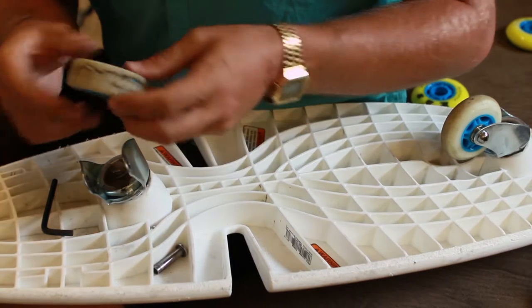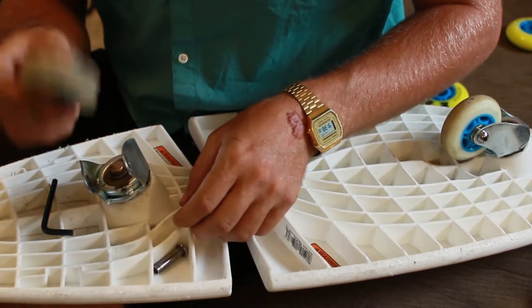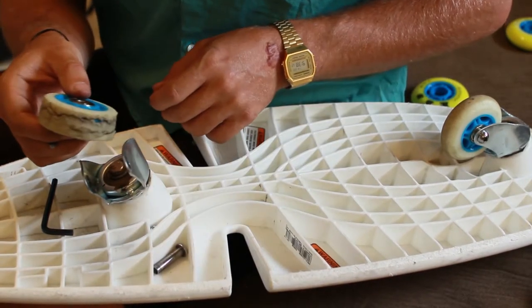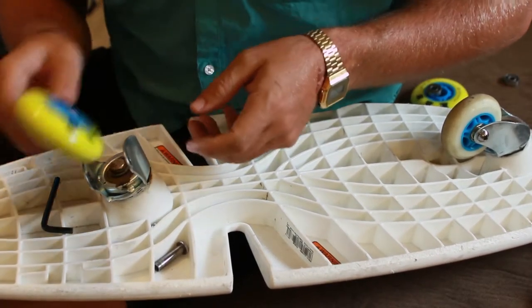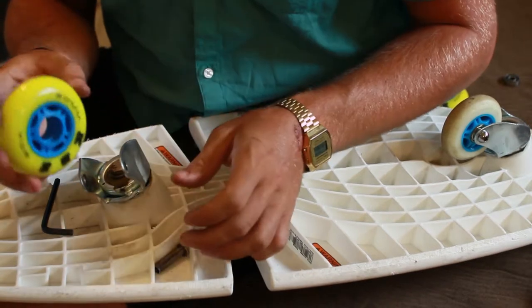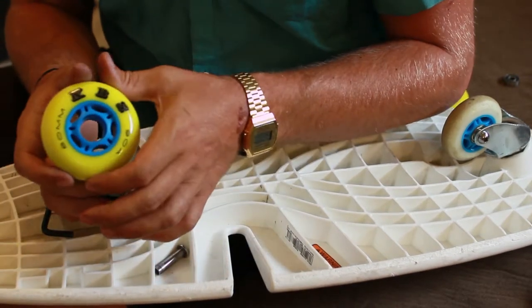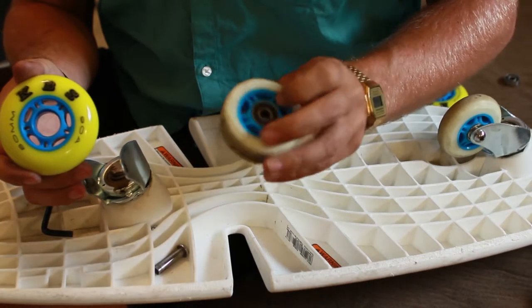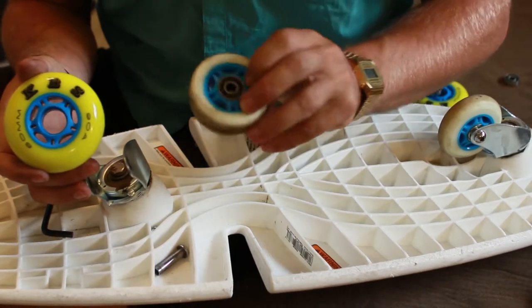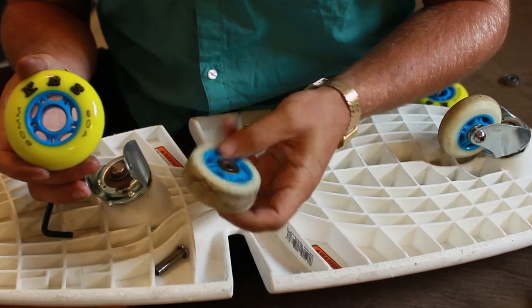So if you're replacing it with bearings already installed, it's as easy as putting it back. If you bought a set of wheels without bearings like these KBS ones, it's a little cheaper without bearings and you can always reuse your bearings — the stock ones that came with it. These are actually different ones, but same bearings.